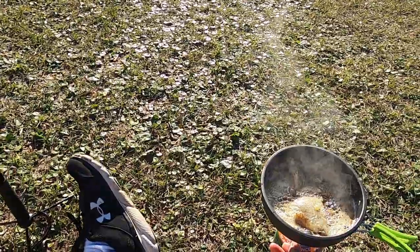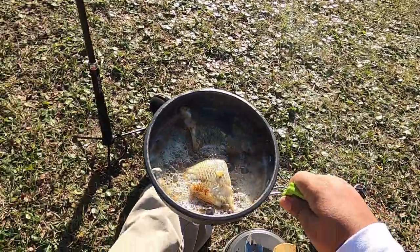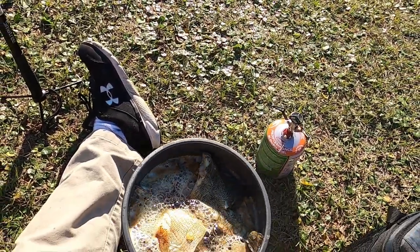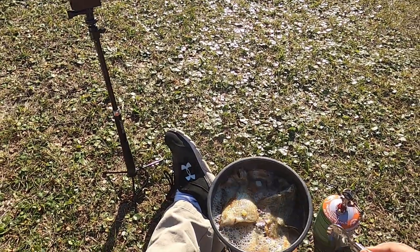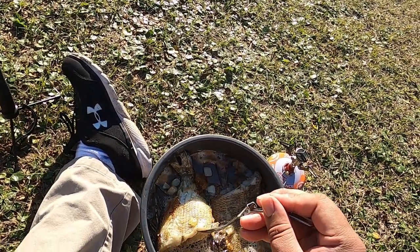I'm going to take these off the heat. Man oh man, would you look at that — that looks so amazing. I'm not going to lie, I'm going to eat these right out of the pan.